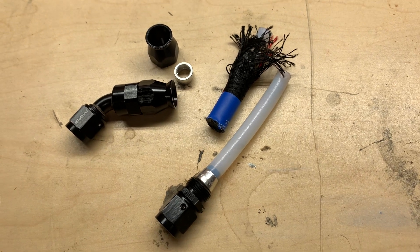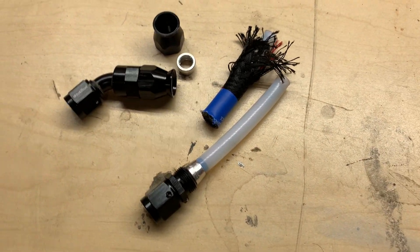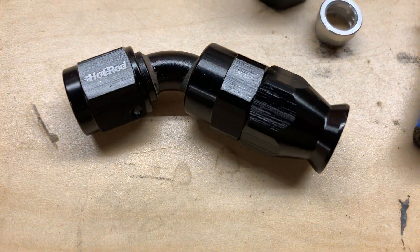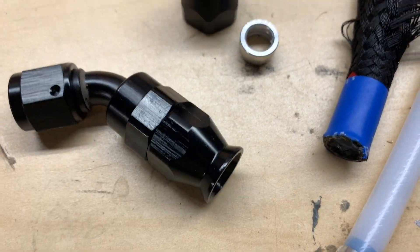This company's out of Canada. I'd never seen it in person before, but I decided to give them a shot, and I'm pretty pleased with it. The fittings, I chose black. They come in a whole bunch of different colors. They're embossed with the Hot Rod Fuel Hose logo. You can always clock it to the back if you don't want to see that.